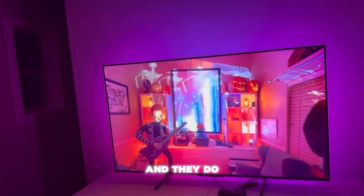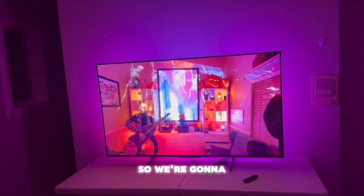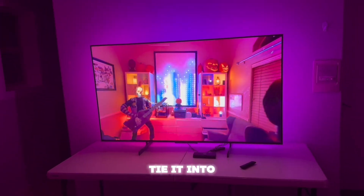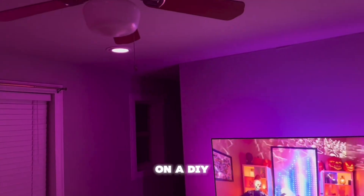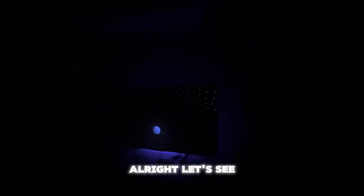A partner of ours is AtmosFX and they do a lot of cool digital effects that you can do for the holidays and stuff like that. So we're going to be using their digital decorating, tie it into this HMI box, and create a whole unique different experience on a DIY budget. It's going to be so cool.